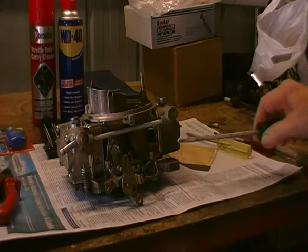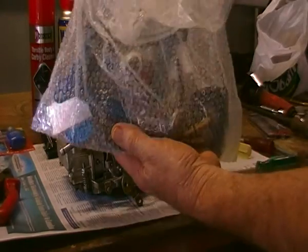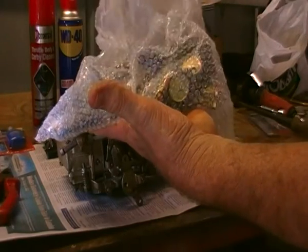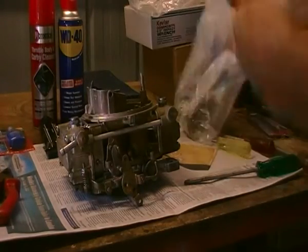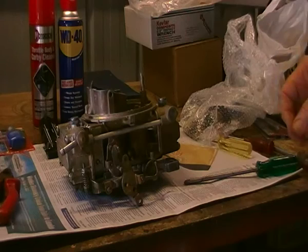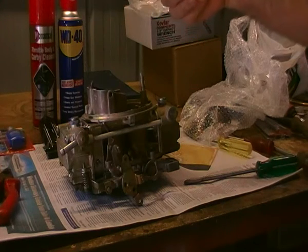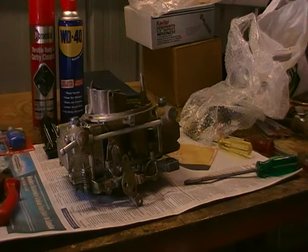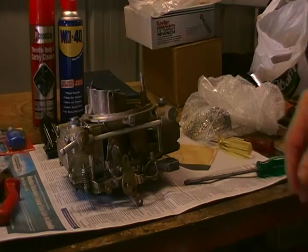The adjusting screws are here, but I have a kit to replace those particular items, which gives me everything I need including the power valves, springs, jets, main jets, hold down bolts and all those types of things necessary to do the job. I'm only going to go as far as necessary to get it into running order, just checking the jet sizes to make sure they're right, because the motor it's going onto is a 302 Windsor and this kit is probably for a 289.